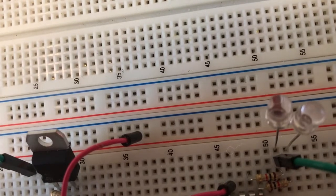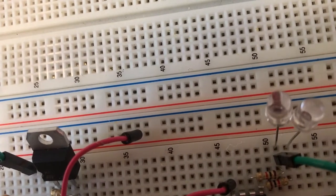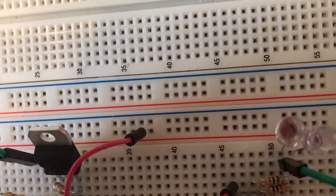You can see it flash when it actually goes low, because that turns itself off. I'll have to think about this. Now it's not doing it — it was doing it fine before.